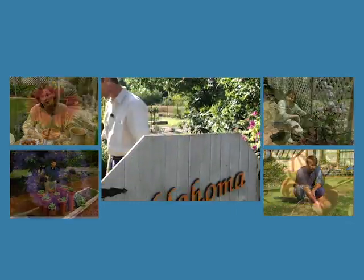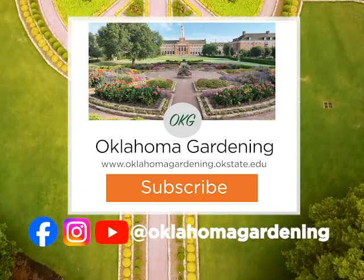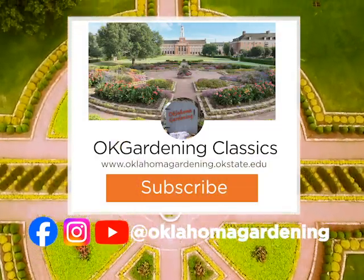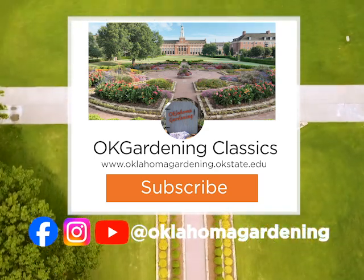We hope you've enjoyed this classic from the Oklahoma Gardening Vault. Remember, even though these tips and techniques are timeless, there's always something new to learn in the world of gardening. By subscribing to both Oklahoma Gardening and OK Gardening Classics you'll have access to a wealth of gardening knowledge, both classic and contemporary.